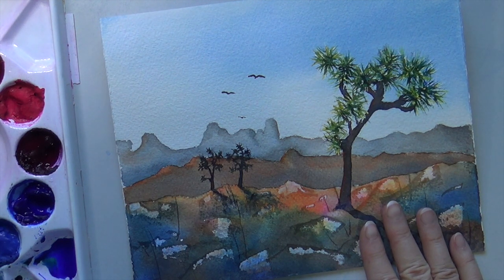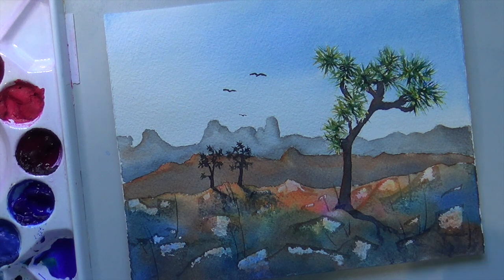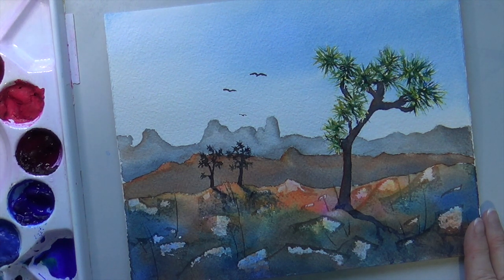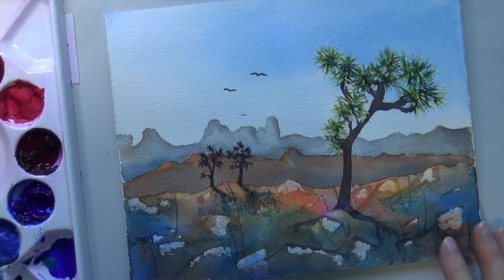So I have the tracing — you can see it in the beginning of the part one video. It's going to be on my website, beautyonlocation.com, so you can download it if you feel like trying to paint this painting. Otherwise you can just find some photos from Joshua Tree National Park in California. Happy painting!